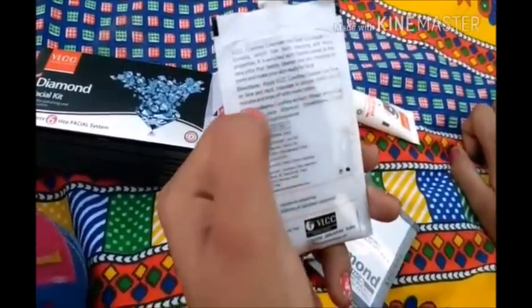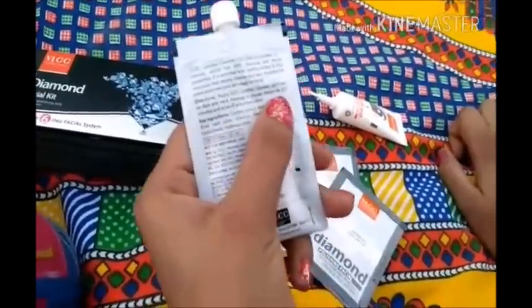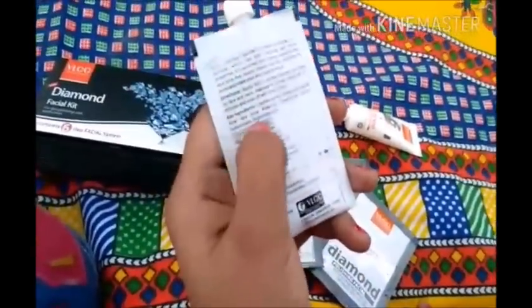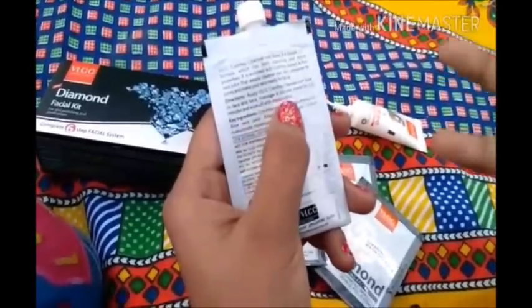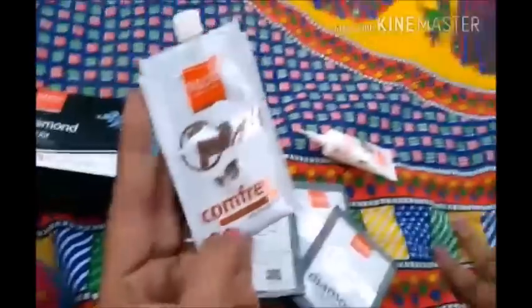Apply it for 2 to 3 minutes, then wipe off with moist cotton. You have to apply it on your face and then wipe off with moist cotton. This completes the pre-facial step.